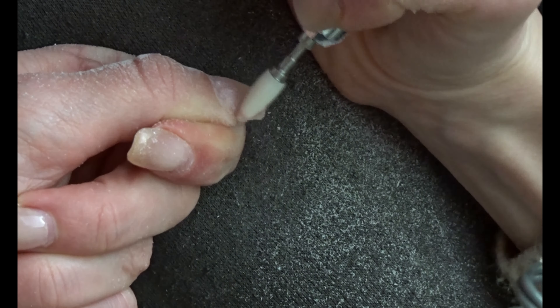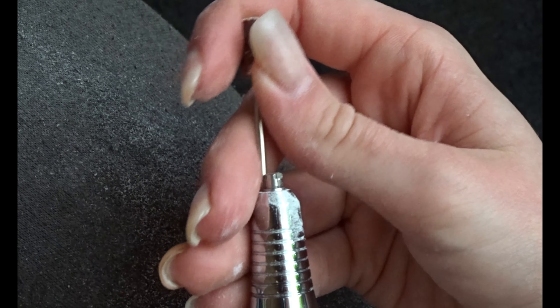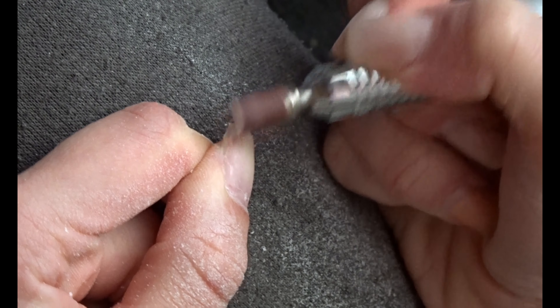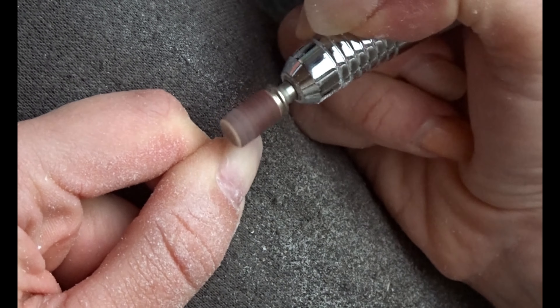Lifting, if you don't know, is when the acrylic is not attached to the nail anymore. You want to remove all of that before applying new product, because otherwise it's just going to be a very weak spot in your nail. It might cause future lifting or even breaking of the acrylic.